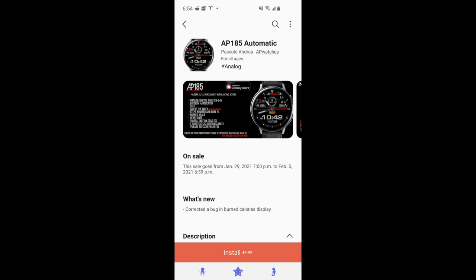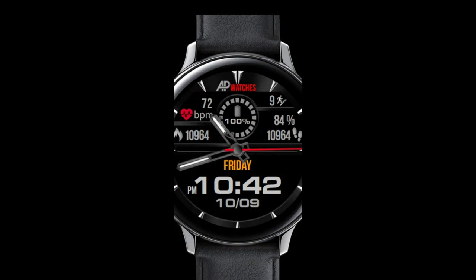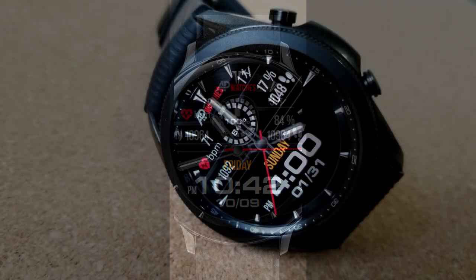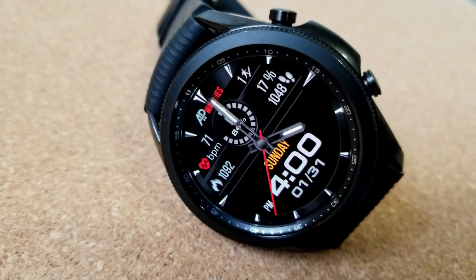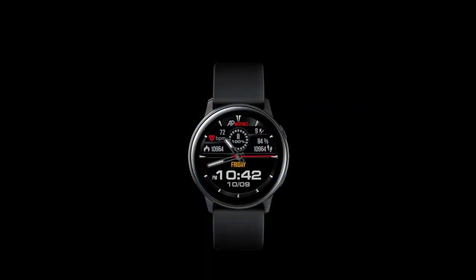Welcome back to Jibber-Jabber Views everyone. I hope your day is going well and you're ready to pick up another really nice freebie from our friends at AP Watches. The one I have for you today is again on a limited time promotion, so if you want to add this one to your Samsung accounts for free, you'll have to do so soon because in a few days it's switching back to a paid version. Please share this video as I'd love as many of you as possible to grab a copy. This one is called the AP185 model and I think it's got a very sporty and easy to read style to it.